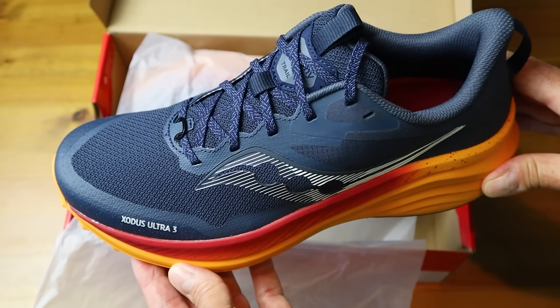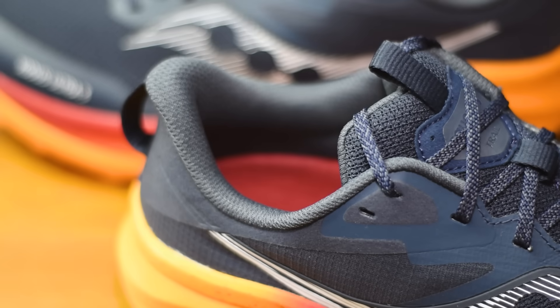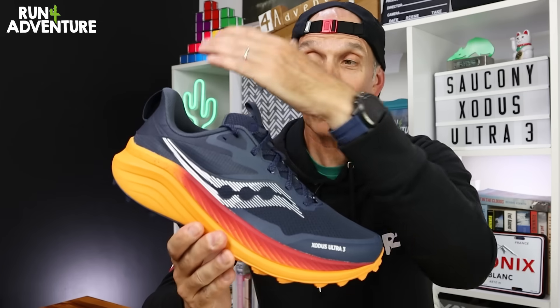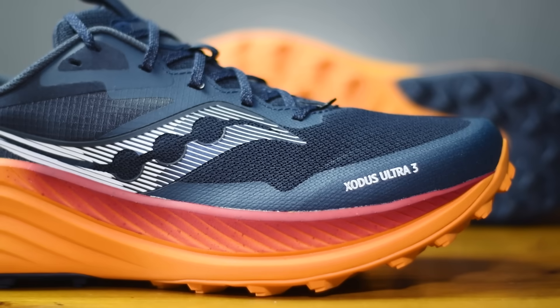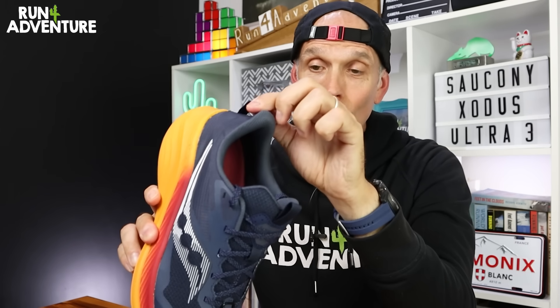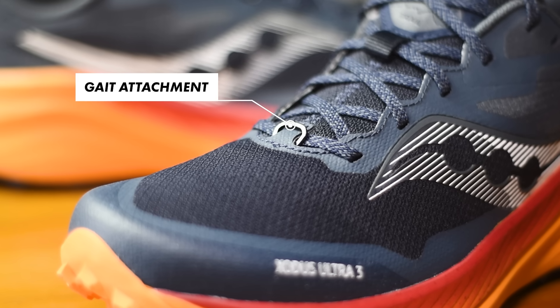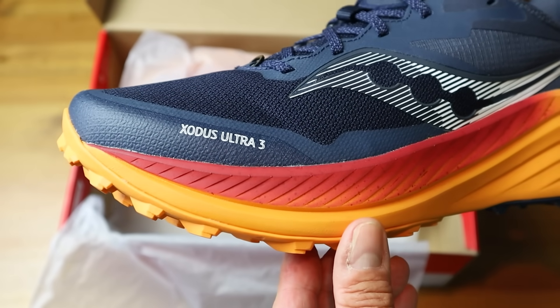When it comes to the new upper design, it's a pretty standard looking upper. We've got a well padded gusseted tongue, good levels of padding around the ankle collar and in the heel. It's the first time I've seen a flared heel design on the Xodus Ultra — we're seeing that in a lot of running shoes these days. We've got some structural overlays starting at the heel, around the lace eyelets, and then wrapping around the toe box for extra substance and durability. There's a handy pull tab on the tongue and heel, plus a gaiter loop attachment at the base of the laces.